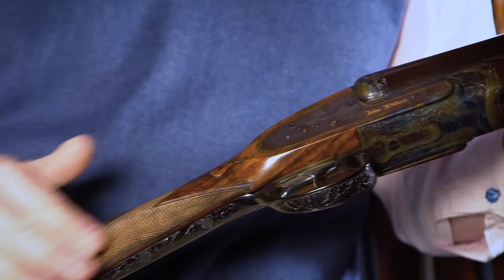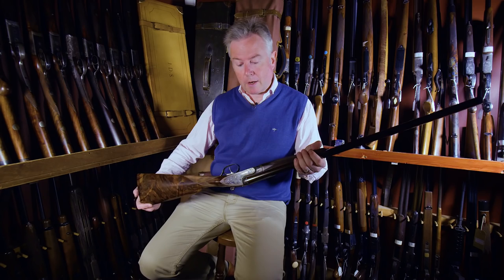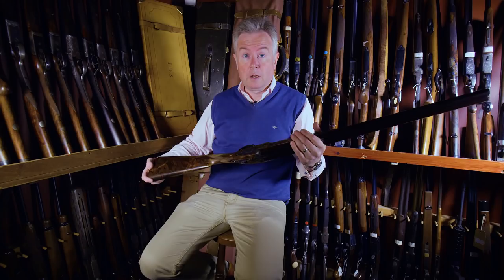Beautiful choice of timber here for the stock, and just in absolutely brand spanking new condition. It points and handles very well, makes all of the right noises, and is an absolutely best quality London gun from this maker.